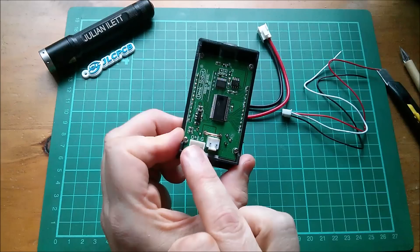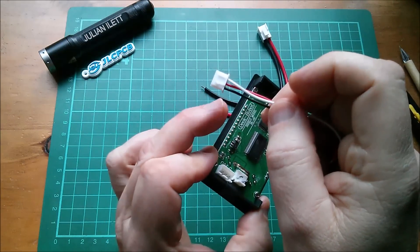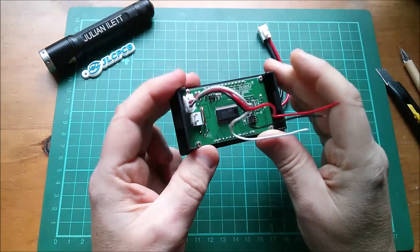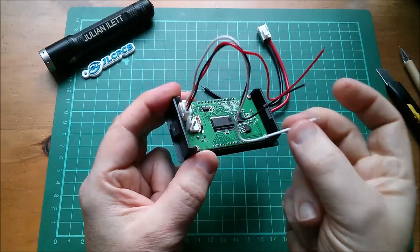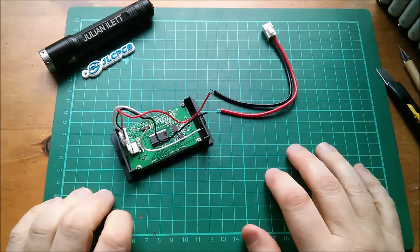At first glance that looks like output, input, and ground. Certainly if I plug this in, ground is the black wire, but normally this would be power on one of these and measurement on the other — so I'm not quite sure what that means.